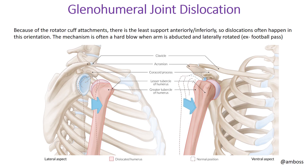Glenohumeral joint dislocations occur because there is less support in the anterior and inferior region of the shoulder joint due to rotator cuff attachment patterns. Dislocation typically happens in the anterior-inferior direction. For the proximal humerus to dislocate anteriorly, the distal portion is pushed posteriorly. This often happens when the arm is abducted and laterally extended — like a football player preparing to throw a pass — making that a vulnerable position for anterior humeral dislocation.